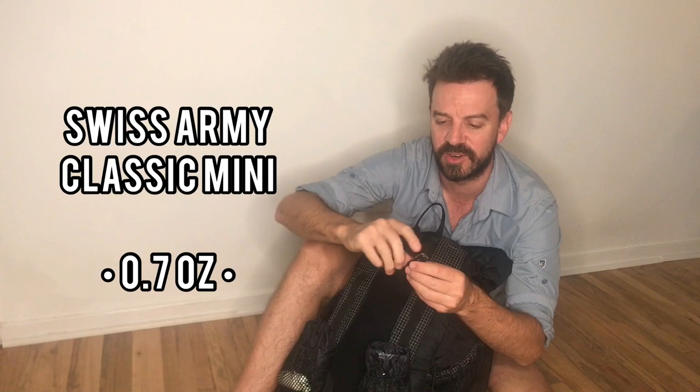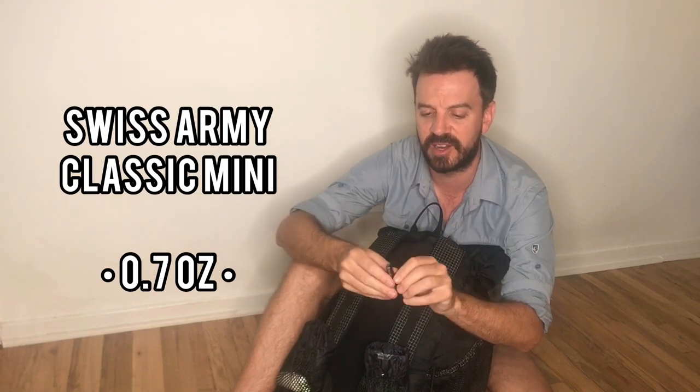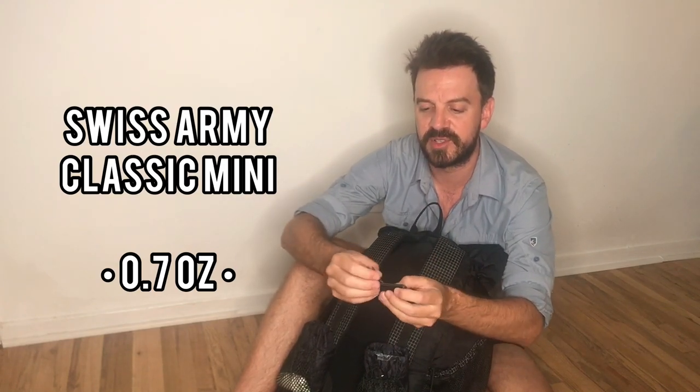Here's a Swiss Army knife — a little classic Victorinox. It's got a knife, a little file, and most importantly, scissors. I really dig the little scissors; they work great and are super sharp. It also has tweezers and a toothpick.